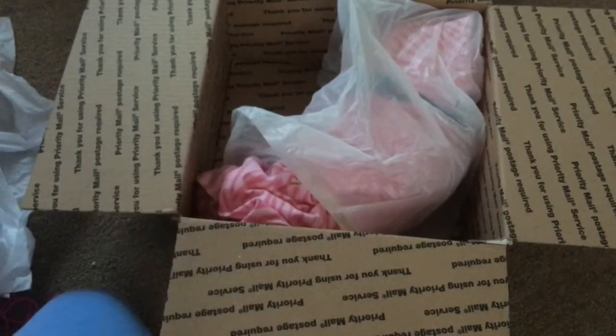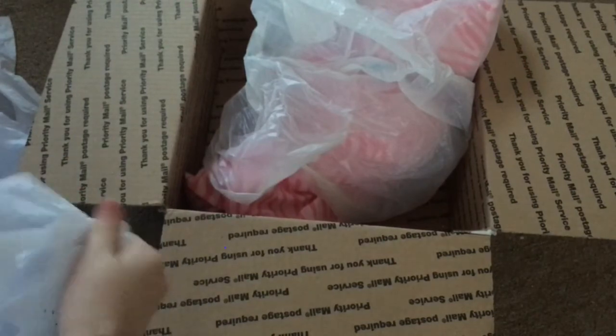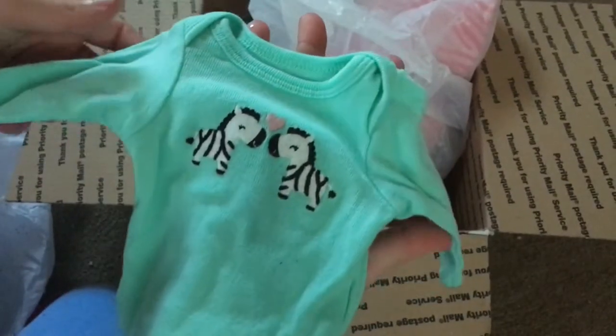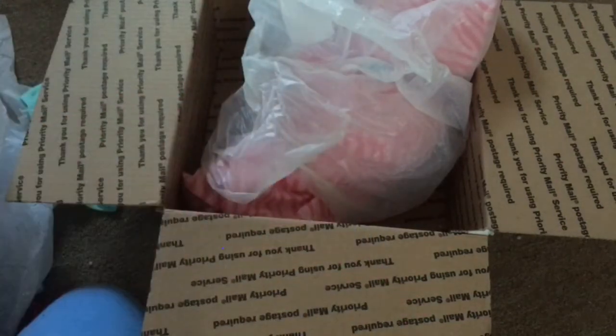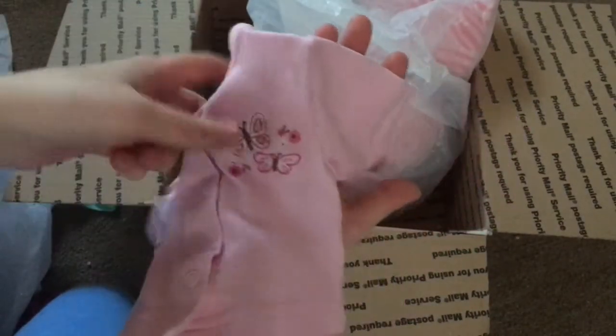So now we're gonna move on to her, but first there's one more package hidden so let's open that. Here's this adorable little shirt, this really cute onesie, and — oh, I really like the color of this — it's like a cardigan button-up shirt.